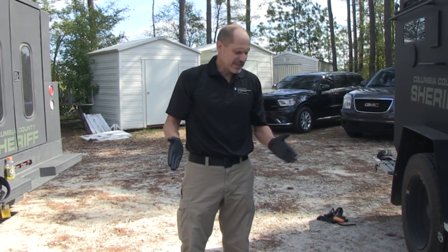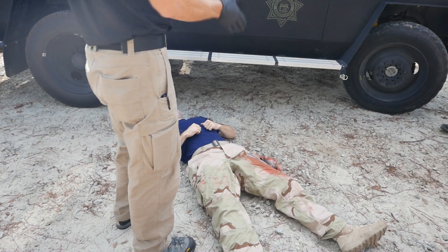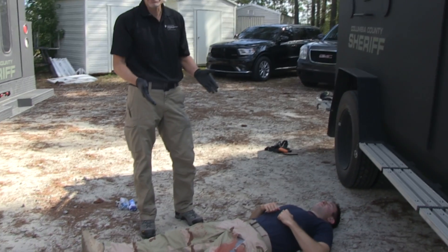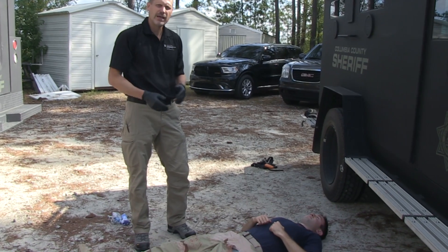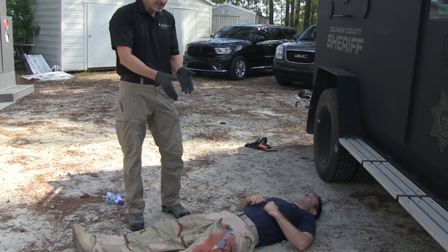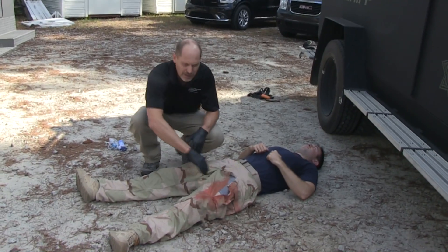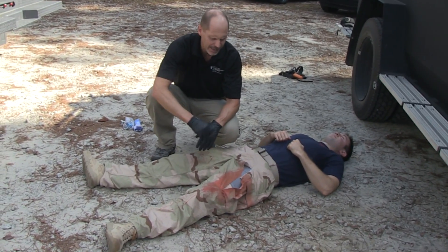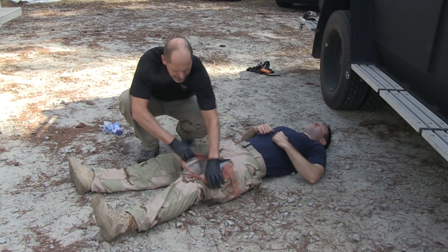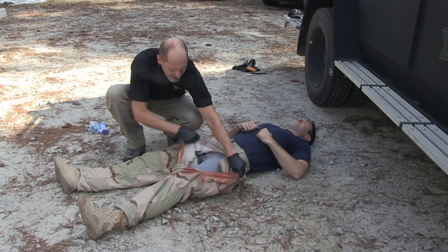As you approach a casualty, you want to assess whether this casualty has severe bleeding. Things you're looking for are spurting blood, heavily pooled blood, or blood-soaked clothing. In this case, this casualty has blood-soaked clothing over his thigh.